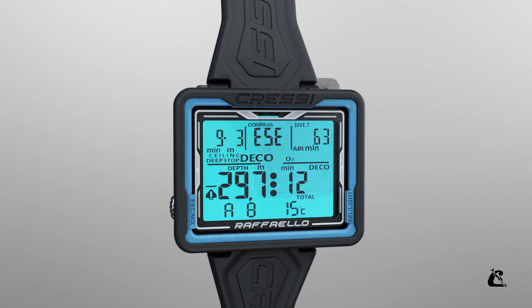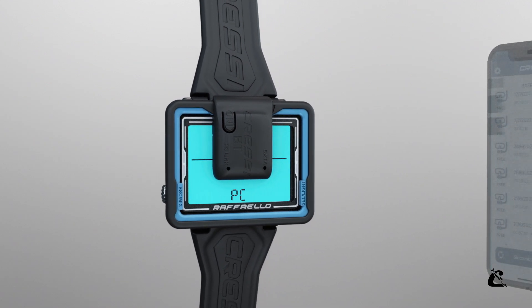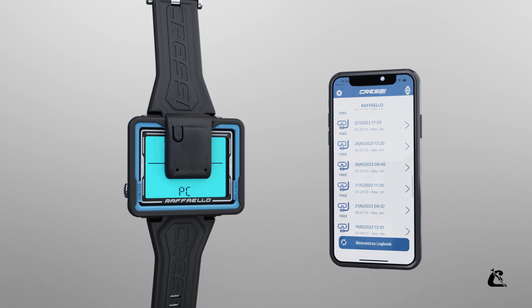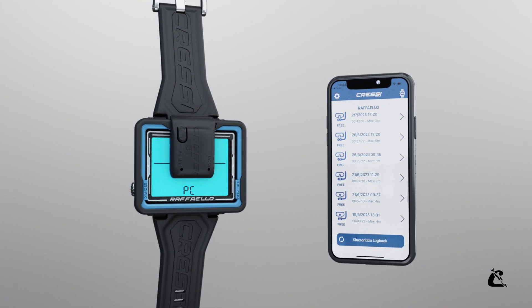Raffaello has a dedicated Bluetooth interface. Once you get back from your dive, you can download your diving data on your PC, Mac, or smartphone using the Bluetooth interface and our app. The app works with any new generation Cressi dive computer.